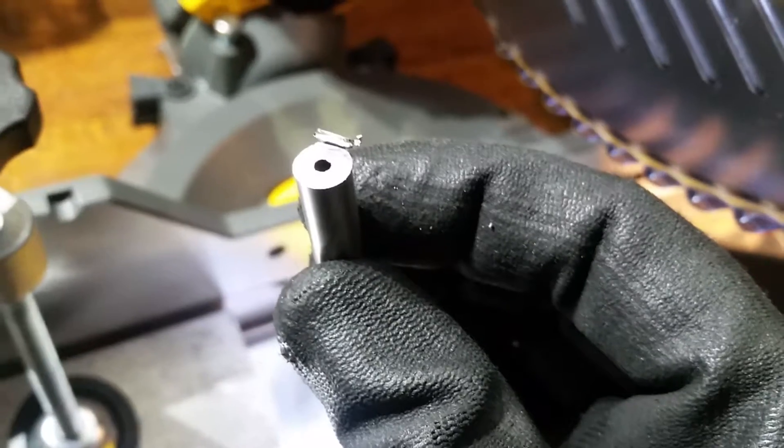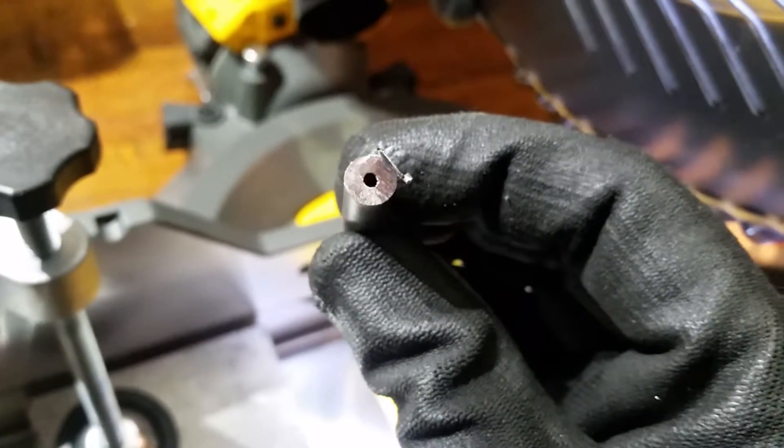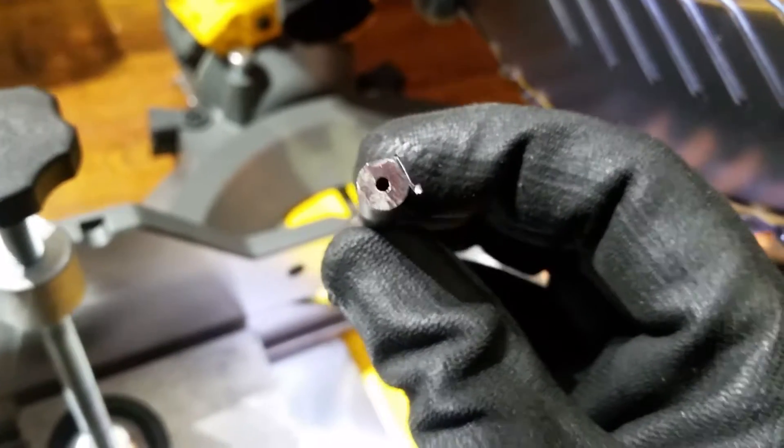Okay, face mask off — let's check it out. Get the focus on there. So obviously that did work out okay. You can see some of the cut surface there.